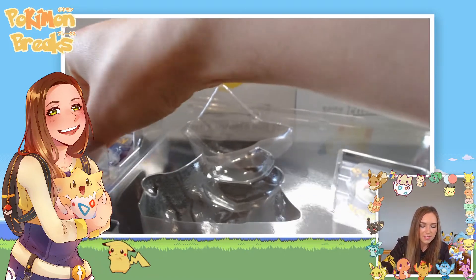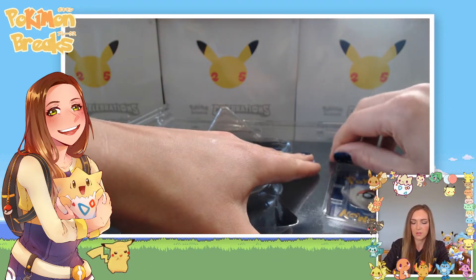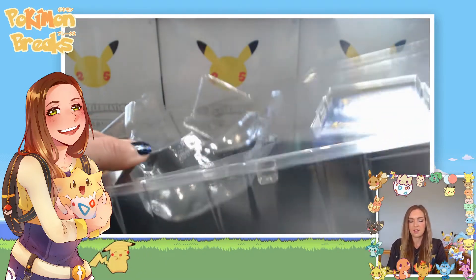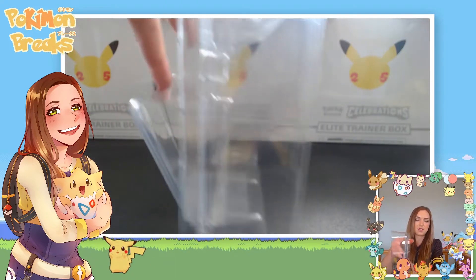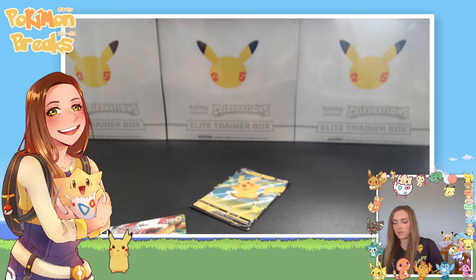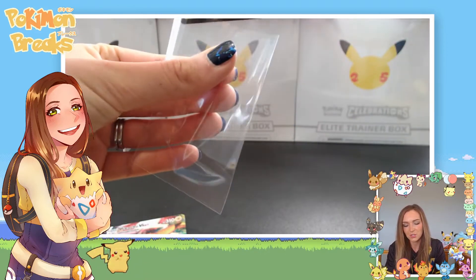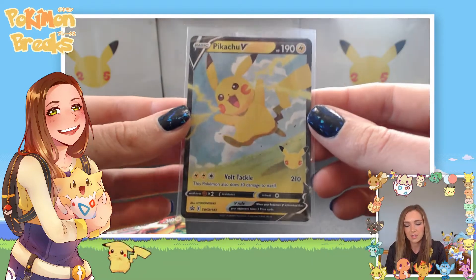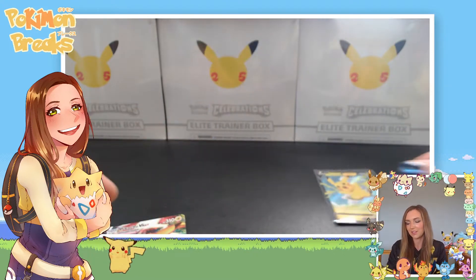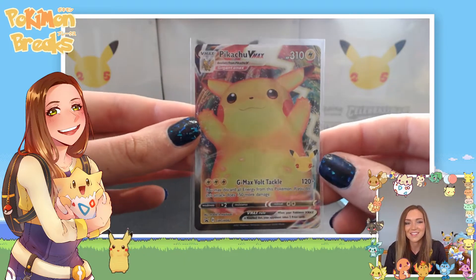I've got to say, with this set Pokemon has done such a good job of actually securing the promos much better in these boxes. Historically they were much harder to get out and you were almost guaranteed to damage your promo. They've done a great job with that. So with this box you get this super cute Pikachu V promo card with Bolt Tackle — it's a reprint of a previous card but it is just so cute.